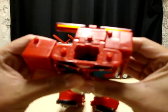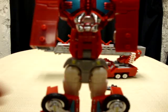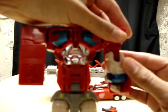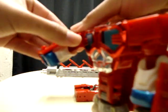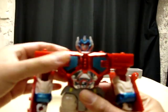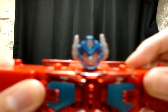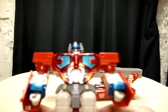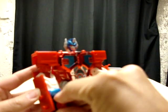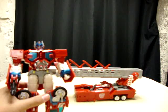Now you just want to take the arms and pull them forward. Take this part of the arm, pull it down, extend it and rotate it — this basically makes the fist come out. Just rotate it. Then take this whole section, pull it down, and there goes the head. Nice head sculpt — I like what they do with it, definitely different. Then you just take his little gun, plug it in his hand — and there you have Optimus in his robot mode.